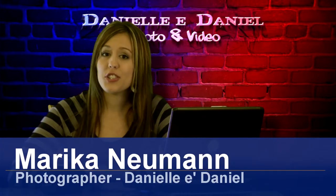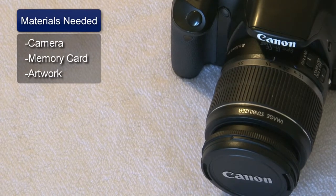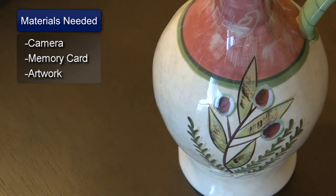Hi, I'm Marika Newman and I'm going to show you how to photograph art. You will need a digital camera with a minimum of 8 megapixels, a USB memory card, and your artwork.